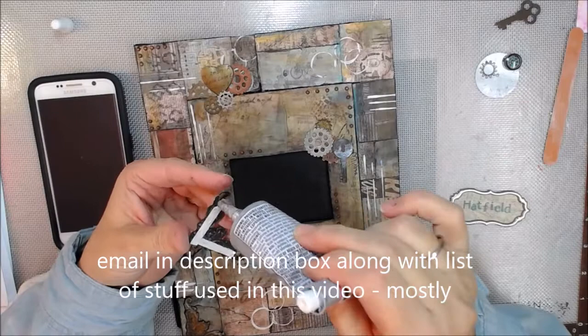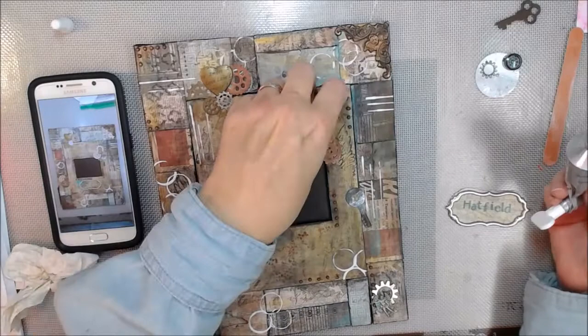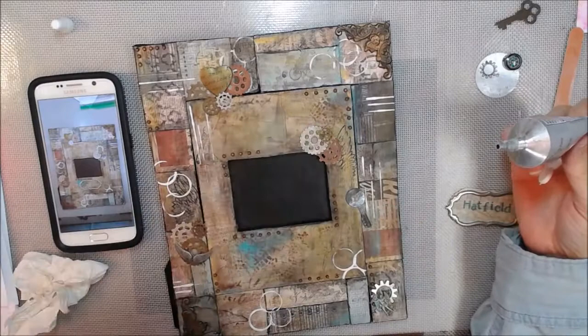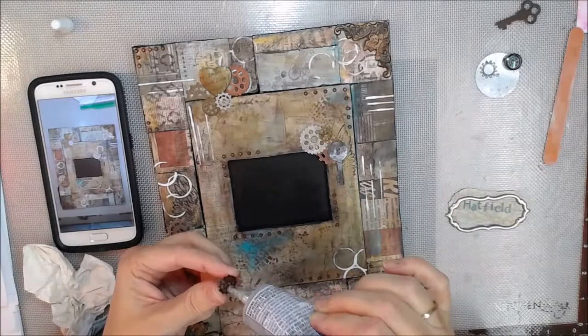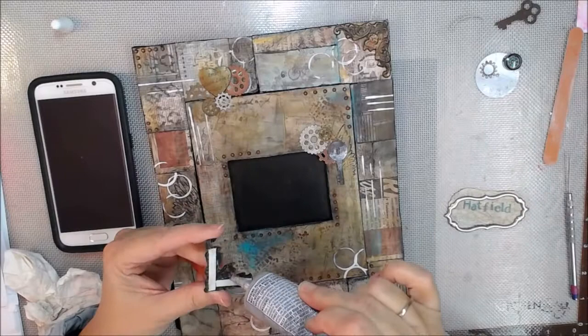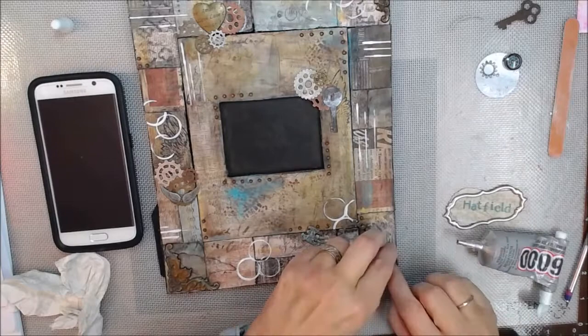It takes a little while and I need to add it into my video schedule because I schedule out what projects I'm going to do and when. I'm just so happy with my silicone mold. I molded some other things and that will be a second part video — I don't know when, sometime soon. Makes me happy.